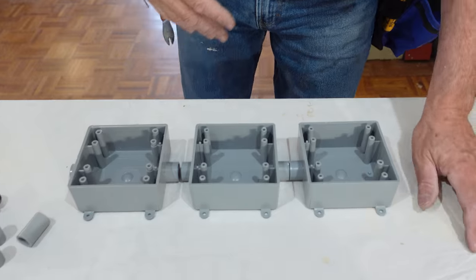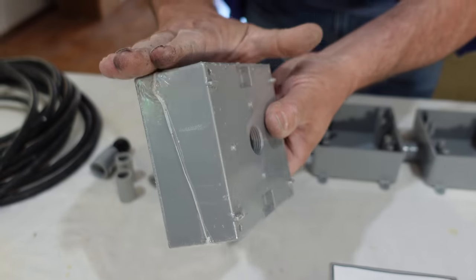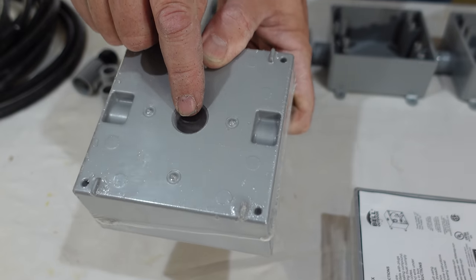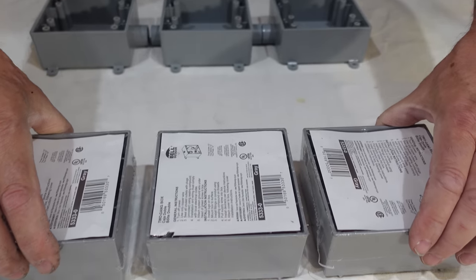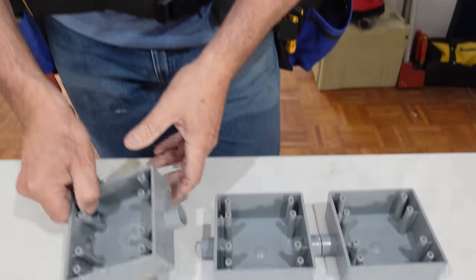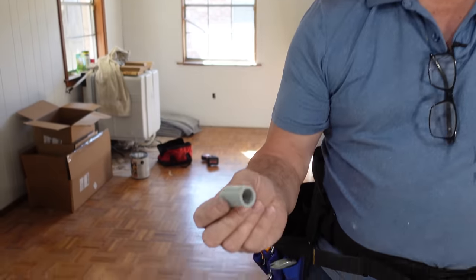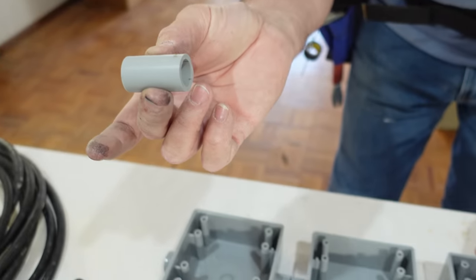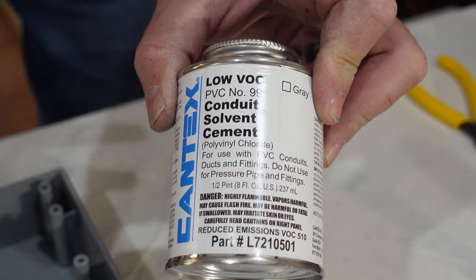Now let's begin with the backbone of our extension cord — the box where we're going to mount all the devices. We have two choices: this cast aluminum Bell Outdoor box, which has three outlets and comes with plugs inside, or these plastic ones. Since a lot of you are concerned with the metal boxes, let's go with the plastic. All we have to do to connect them together is use some half-inch PVC conduit — I cut inch-and-a-half pieces and we're going to glue them together with PVC conduit solvent cement, just like gluing PVC water lines.